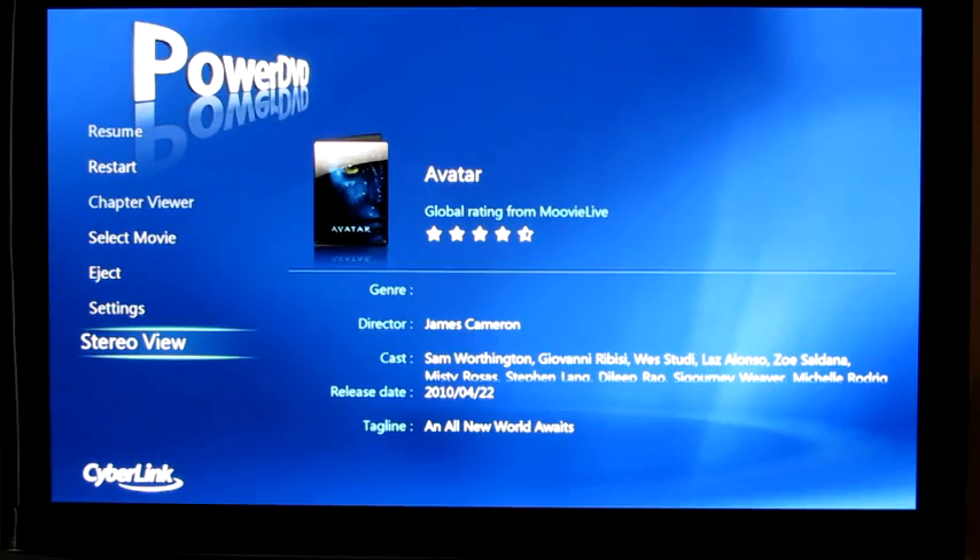This UI will look familiar if you've seen our other video on the Cinema Mode version of PowerDVD. It works very similar to the way that the standalone UI works, but this one has some nicer features — one that's remote driven, but also the UI can be completely drawn in 3D.